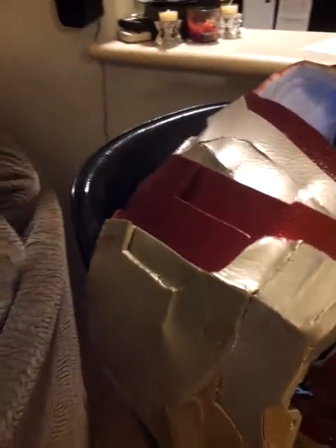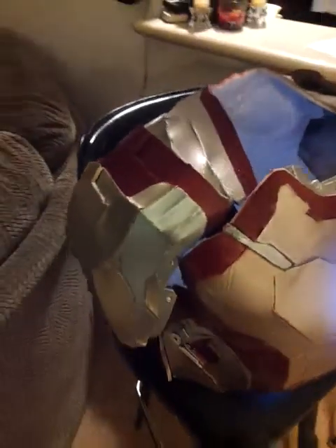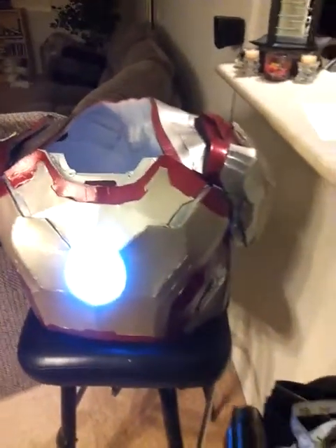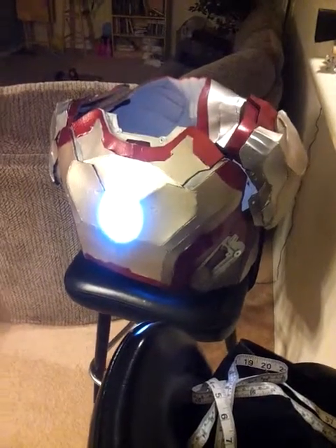On the top of the old one it was just plain, but because a lot more photos of the Mark 42 suit are being released online, I was able to reference them and got the shorter pieces to be exact.